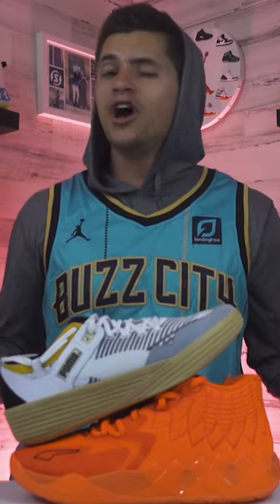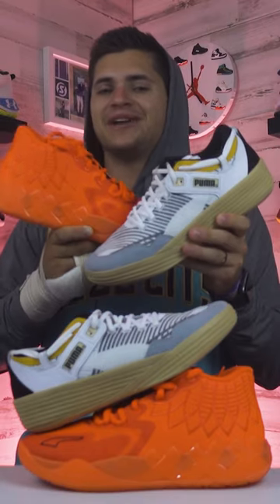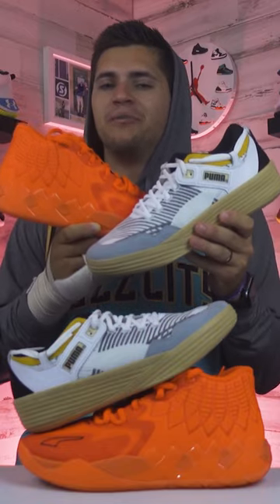Now looking at the traction to finish it off, both of these models are super sticky — not really a clear way to lean, so I'm gonna call that a tie there too. And that is gonna lead to me going with the rare tie as the better shoe to hoop in. Before the full breakdown, you can check that out on our YouTube channel, but until next time, peace.